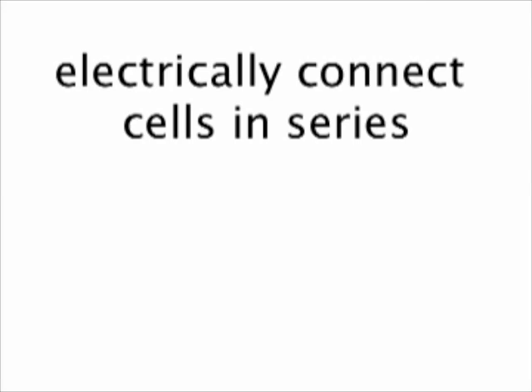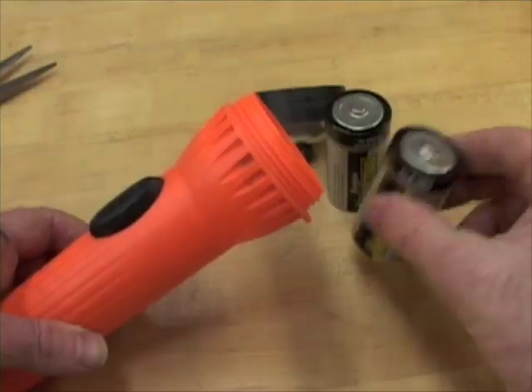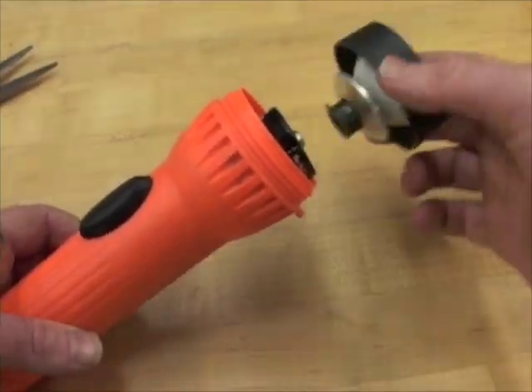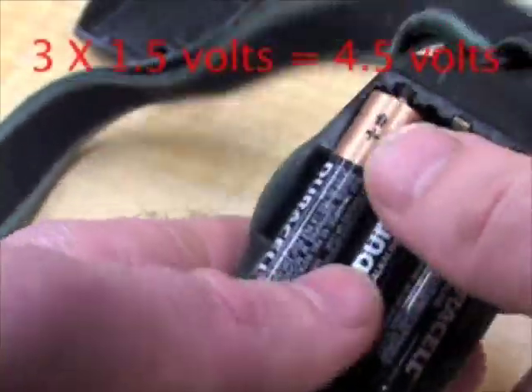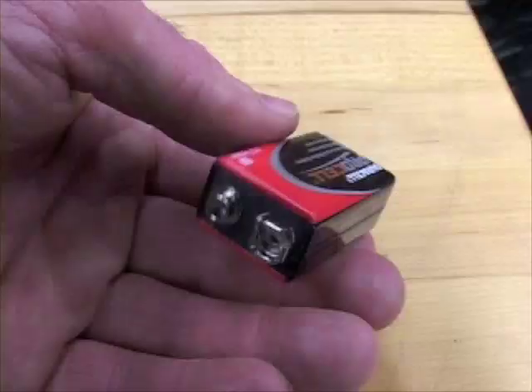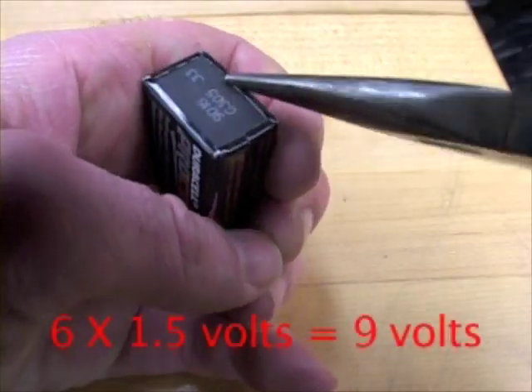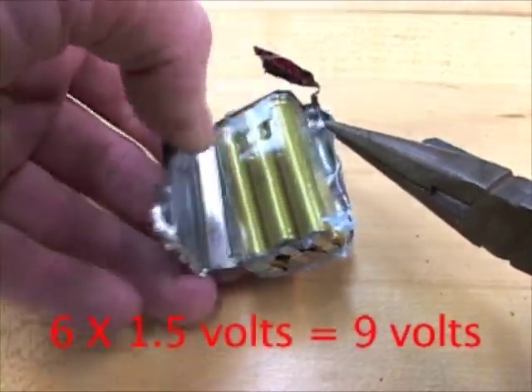Big ones last longer. When you add cells in series — in other words, electrically connect plus to minus, plus to minus — you add the voltages. The old 2-cell flashlights put out 3 volts. This LED headlamp has 3 cells, 4.5 volts. I took off the outer casing of a dead 9-volt battery and found it has 6 little cells inside, electrically connected in series.